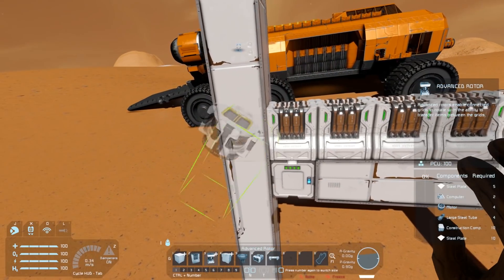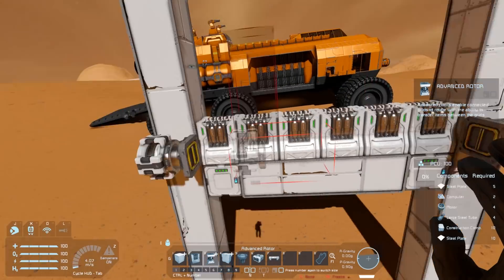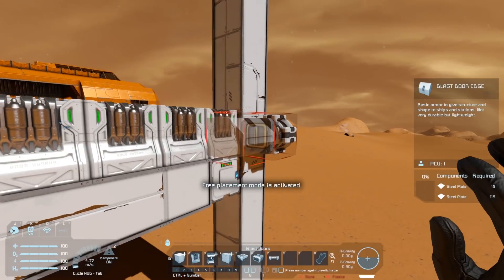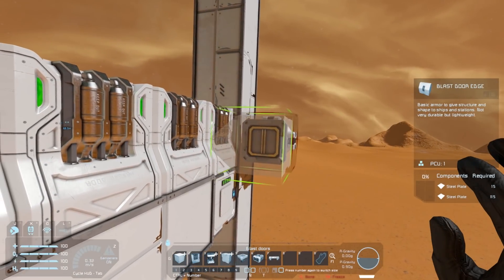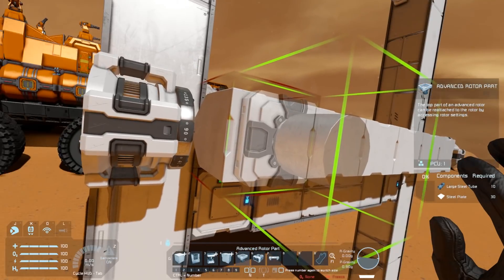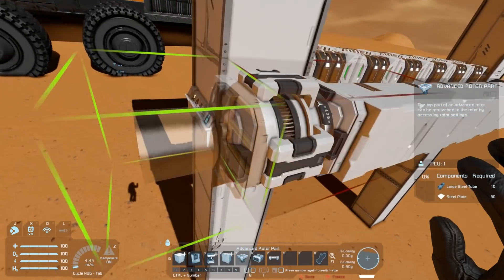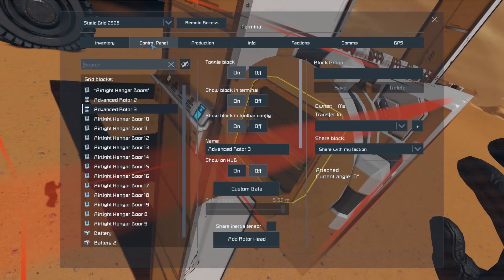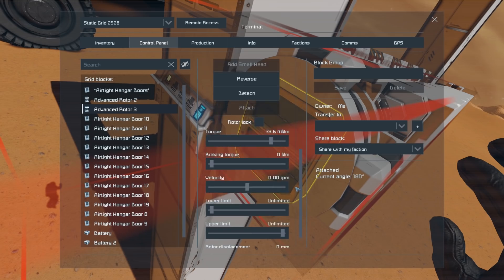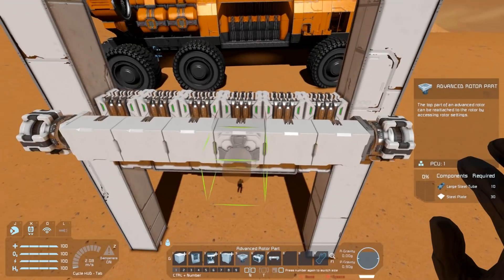You can then place another advanced rotor on the other side facing inward, then remove the advanced rotor head from that second rotor. Place blast door edges along until we get right up against that other rotor — we'll need six of them. We can then place an advanced rotor part on the end of this line of blast door blocks. If you go into the advanced rotor's control panel you'll be able to attach that rotor part to the rotor. You'll notice that when I did that this whole thing shifted a bit, and we'll deal with that soon.